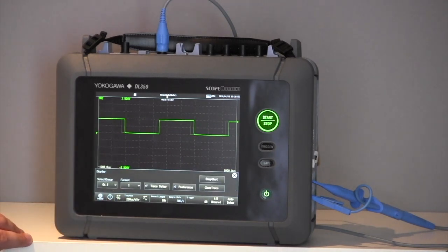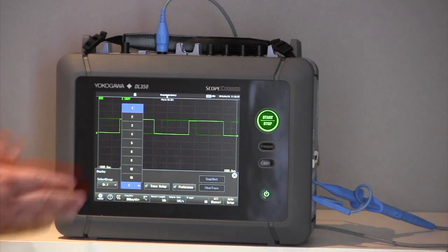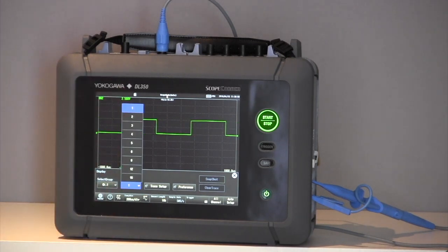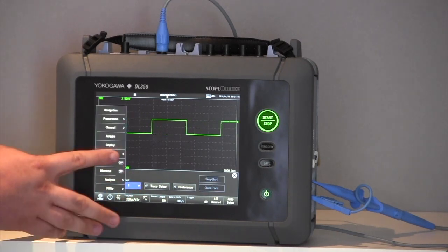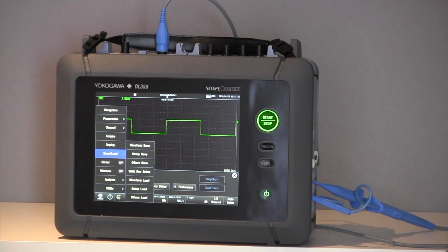The display menu allows me to divide the screen up into 16 different segments, and the 16 different segments also allow me to move the channels across each individual segment. That also helps to maintain vertical resolution, as we have 12-bit and 16-bit modules as well. The save and load menu allows me to save setups, save waveforms, and save images.